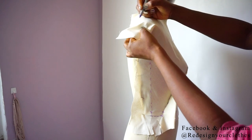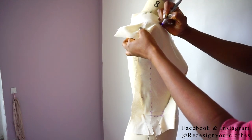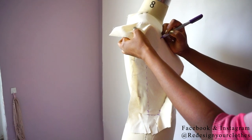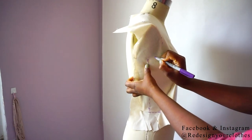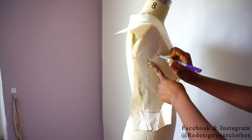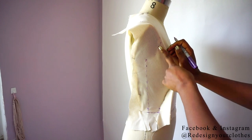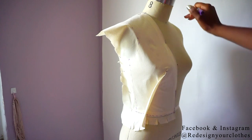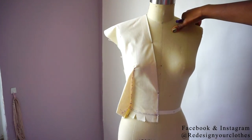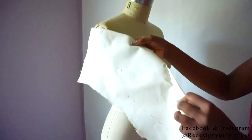Now I'm going to mark my armhole and mark the end of the shoulder at the shoulder seam. Once you have completed that, it will look like this — and now it's time to drape the back.